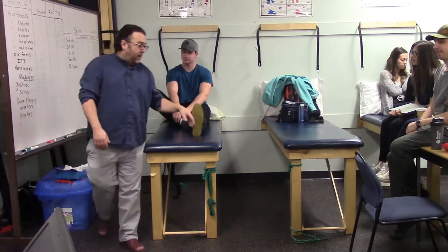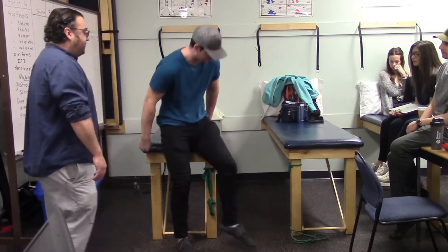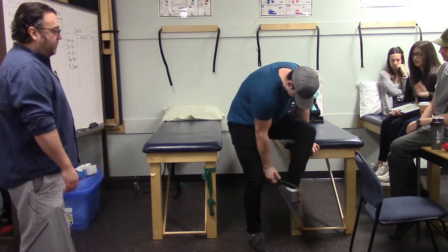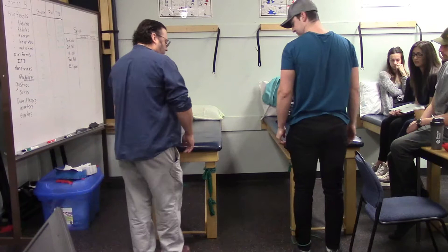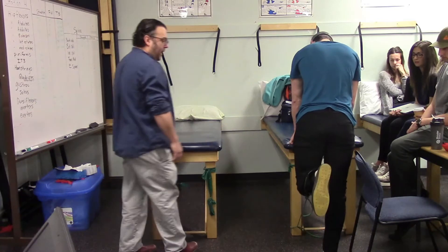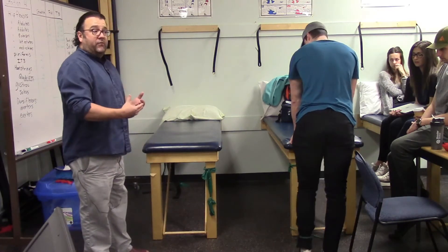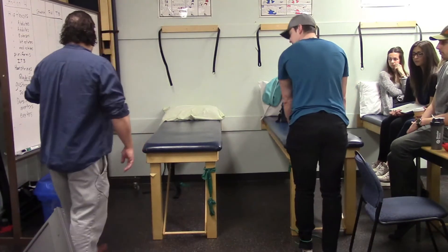For hamstring strengthening with Theraband tubing, Marshall faces away from the anchor. He performs hip extension combined with knee flexion — since hamstrings do both actions, this works them more effectively.